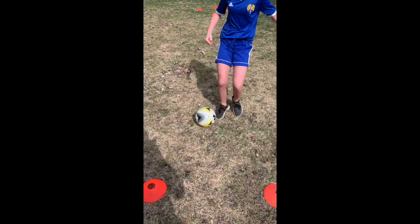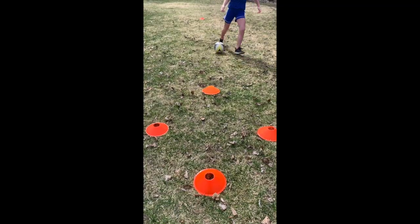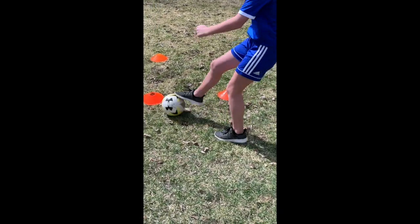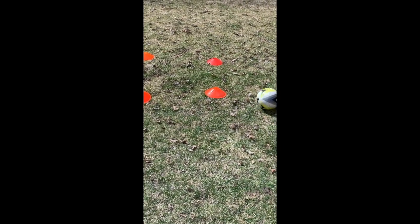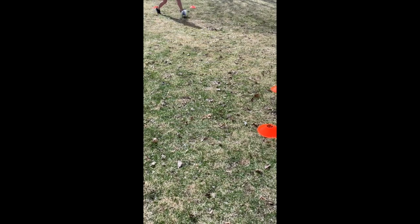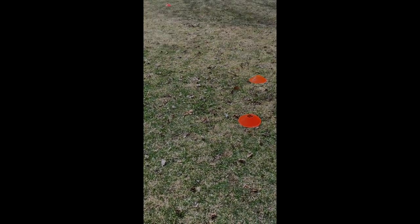Then come to the end and do a turn, and then do a move. So you do five to the right, five to the left, explode away, pick a turn, explode back, pick a move.